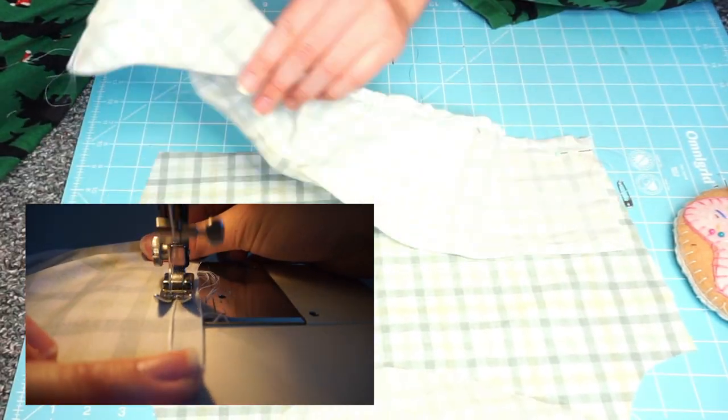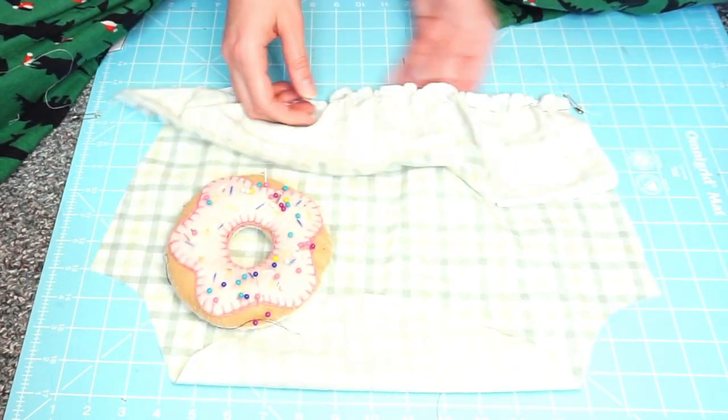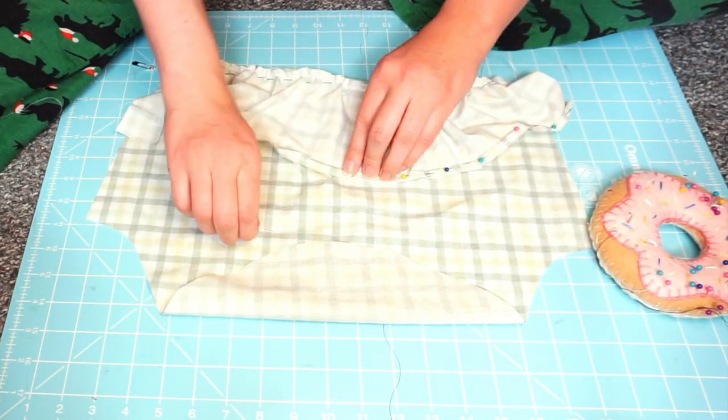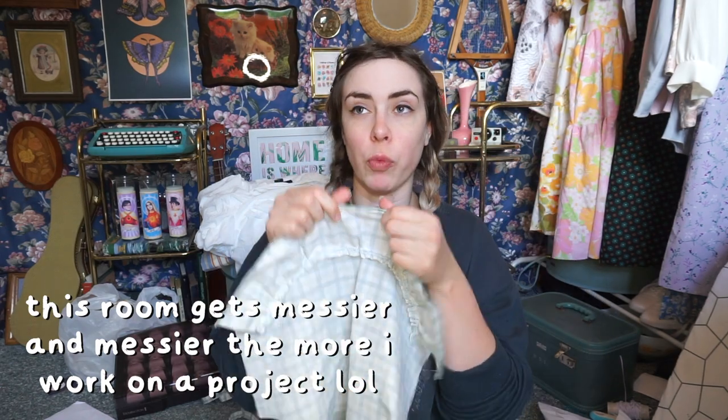I did the zigzag method for ruching on the ruffled part of the sleeve and now I'm just ruching it up. I'm also doing a quick rolled hem on the end of the sleeve before sewing the sleeve together. I finished assembling both sleeves — I did a rolled hem and then attached the ruffle part to the bottom of the sleeve. I used the zigzag dental floss method again to have a little bit of ruching. The next step is to fold the sleeve in half, sew it up, and then attach both sleeves to the bodice.